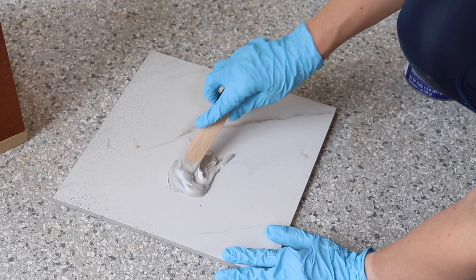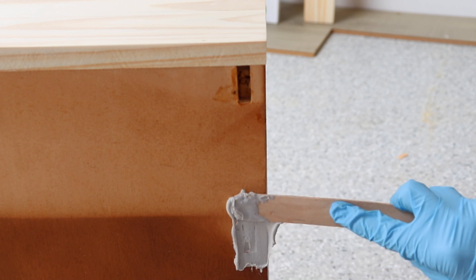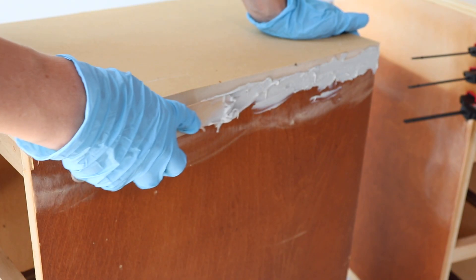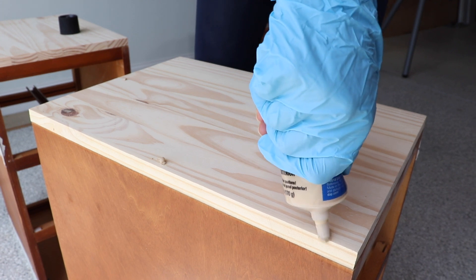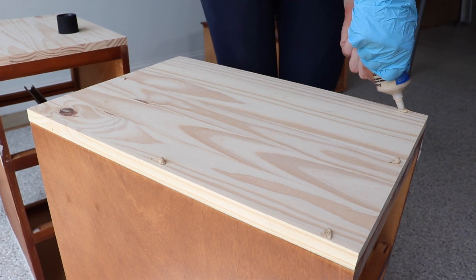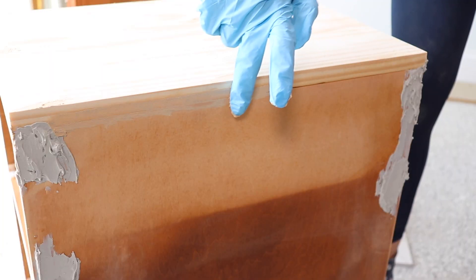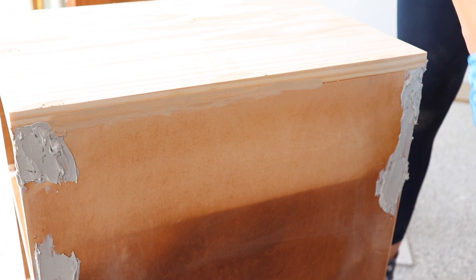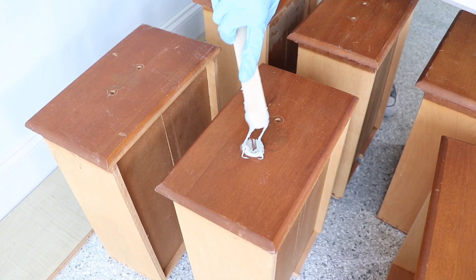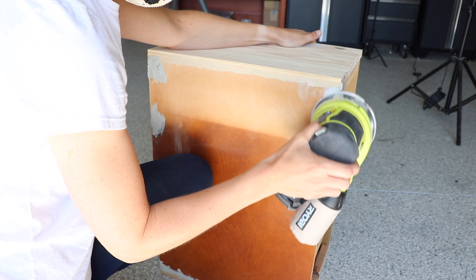Now that I have those boxes built out I'm going to work on some repairs. I need to fill those huge gouges on the side of the desk, so I'm mixing up an all-purpose putty — this stuff hardens really fast and is really effective for huge repairs. My cuts weren't perfect on the bases so I had some gaps to fill between the MDF and the base. Then I'm using wood filler to fill the nail holes on the tops and push some into the seam between the nightstand frame and the new tops.